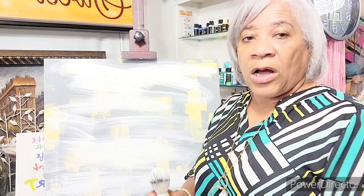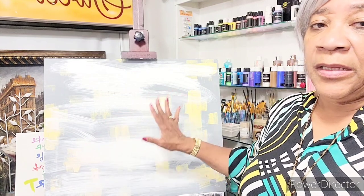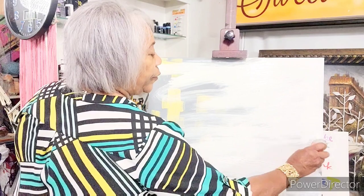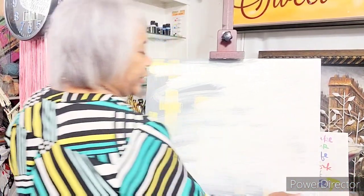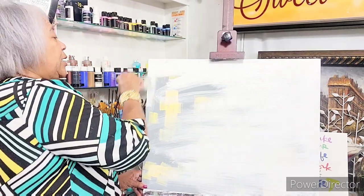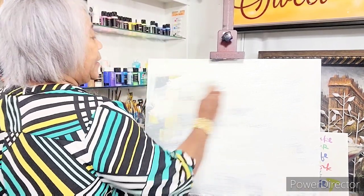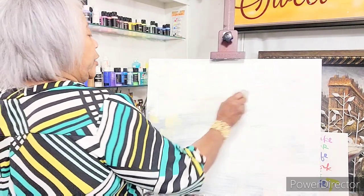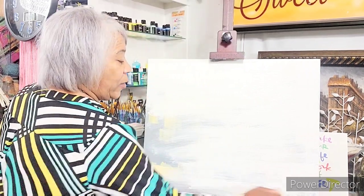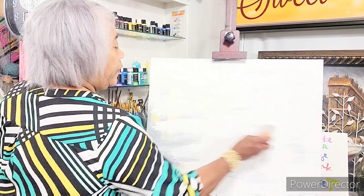I'm gonna get this all painted up - the base is white. When I do my canvas, I don't use acrylic paint, I use just a bucket of home base white satin paint. This was left over from painting the interior of my house, so I don't waste my paint - I take it out here and use it as a base on my canvas to get this ready for my art.